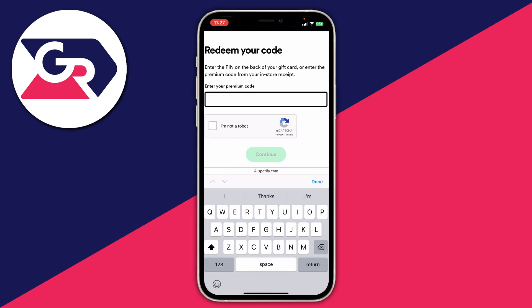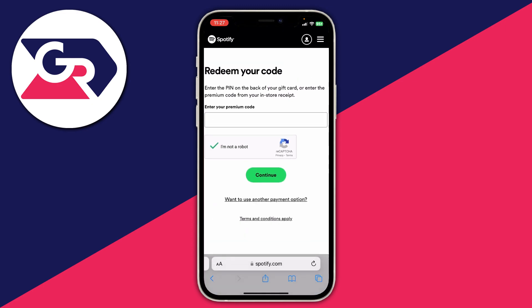Once you've typed in the code, tap on 'I'm not a robot' — this is a verification step. Then tap on Continue, and Spotify will show you the value of your card or how many months of Spotify Premium you'll get. You can then confirm your decision by tapping Redeem, and that's it — you'll have Spotify Premium.